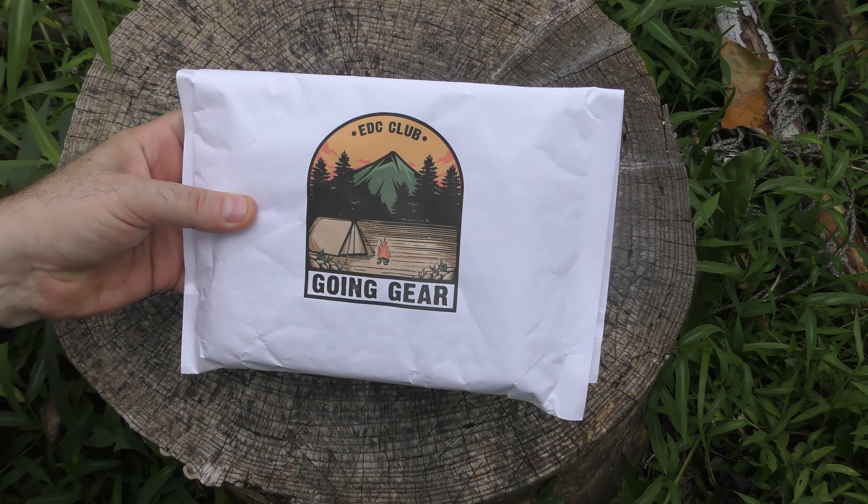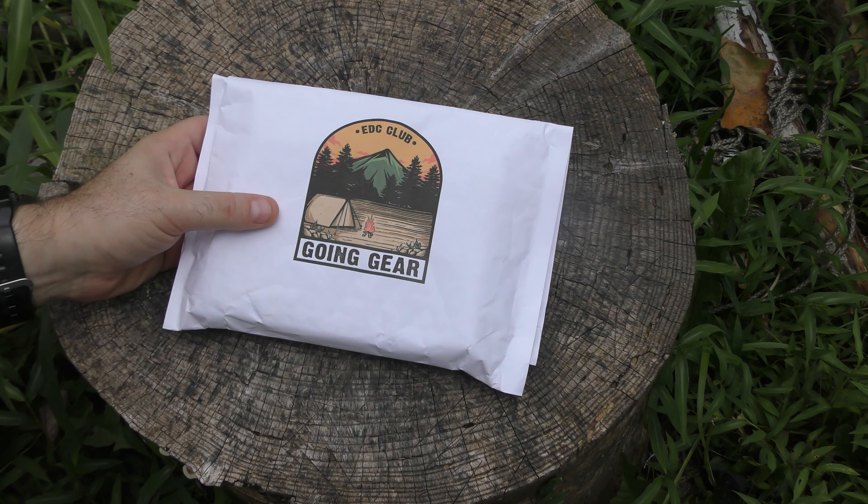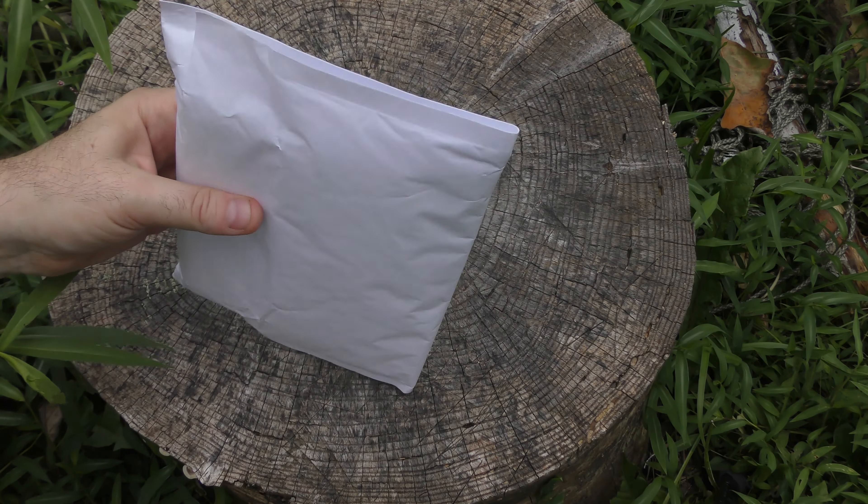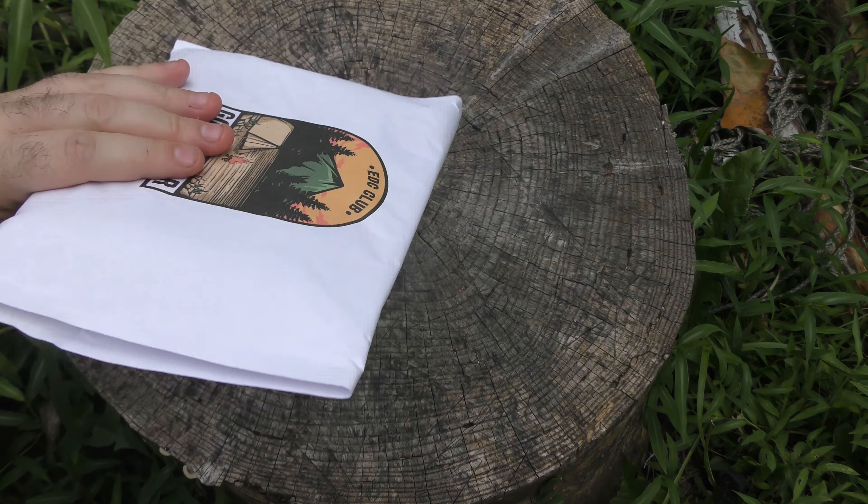Hey guys, I'm back and look what I got. It is the Going Gear EDC Club, freshly arrived here for August 2021. Can't wait to see what's inside.